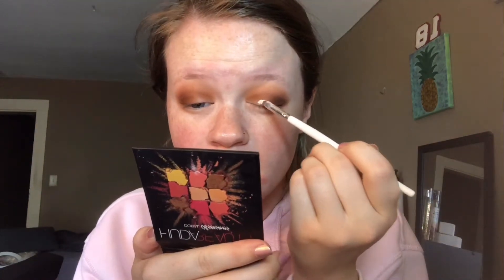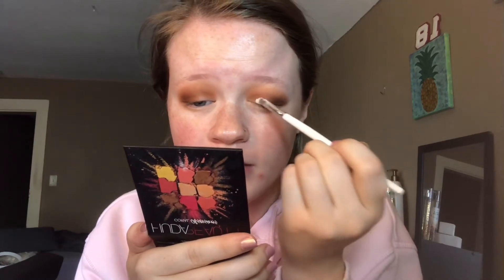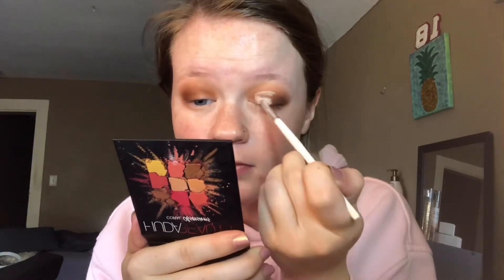Now to cut my crease, I'm going to take my concealer brush by e.l.f. and my Jeffree Star Concealer. I like to start my cut creases not right in the inner corner — I like to start out here, kind of towards where I want it to end. I'll pack the concealer on but not make it super wet, then look up — that's where you should cut your crease. Spread that all out until it's even, then pat over it with my finger just to make sure there are no creases in it, and blend the edges out.